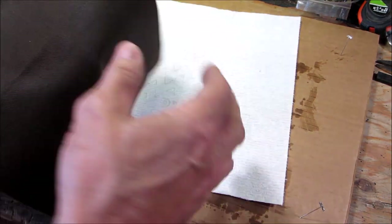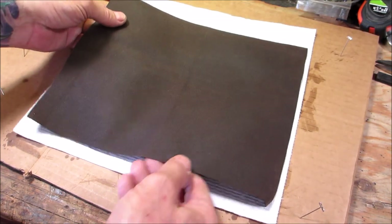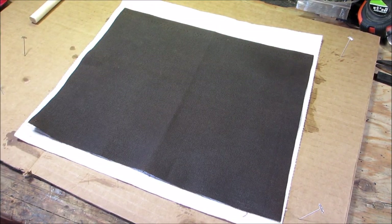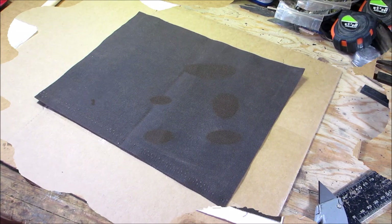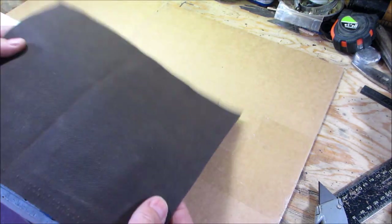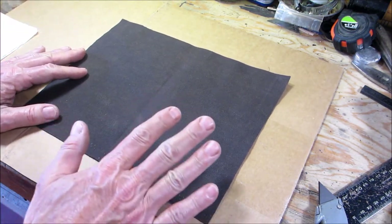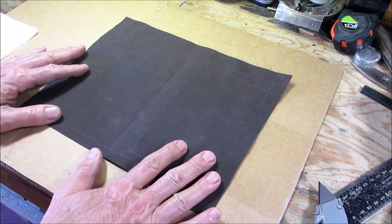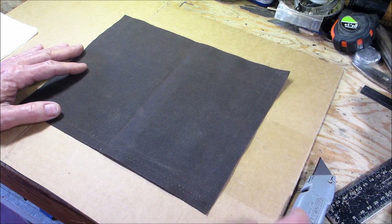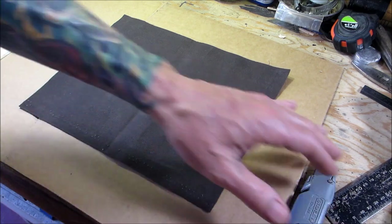At this point it's still very pliable. Leave it for about five to ten minutes and it'll stiffen up, then we'll continue. Once it's dried up and stiff, there are some advantages to waxing first — one of them is you can use a utility knife to cut it. It cuts beautifully because it's stiff, so I'm going to square it up.